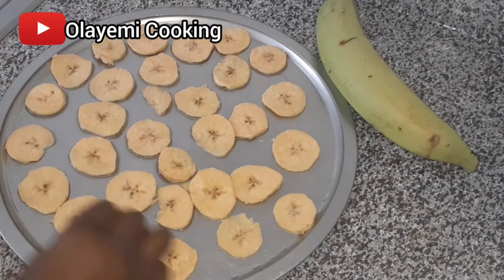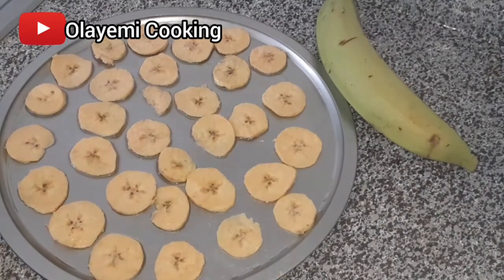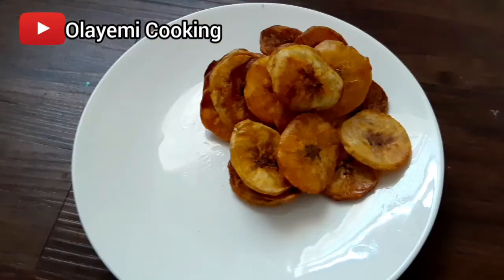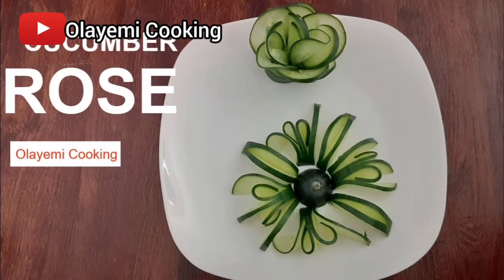I'm done arranging the sliced plantain in the pan, giving it enough space. We already preheated our oven, so we are going to transfer our plantain chips into the oven. This is the outcome after 15 minutes — everything looks dry and crunchy, so it's perfect. And that's our oven-baked plantain chips!